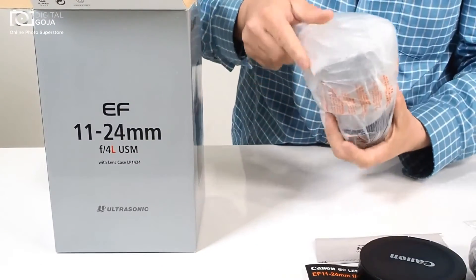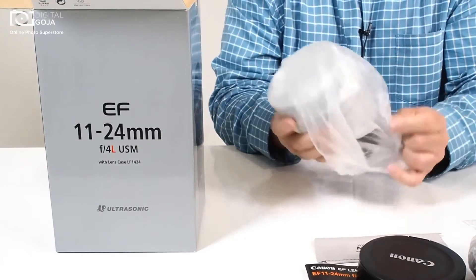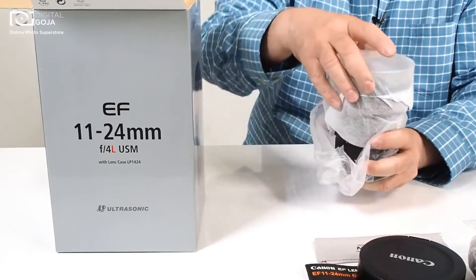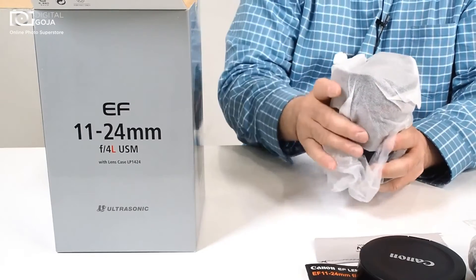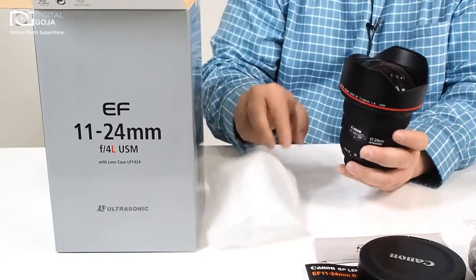Here we go, here's the star of the show. Look at that. They even add an additional disposable cover so that you have this beauty in perfect condition.